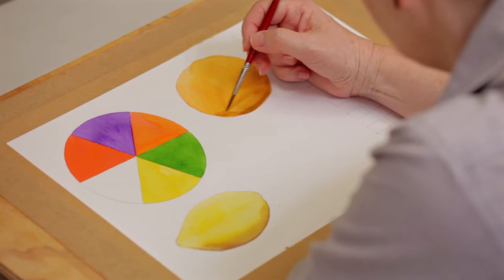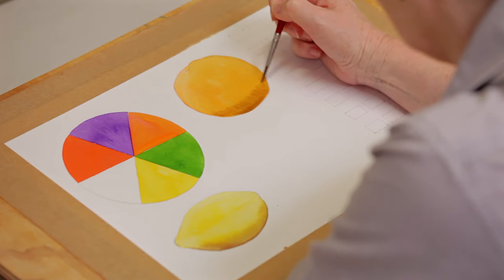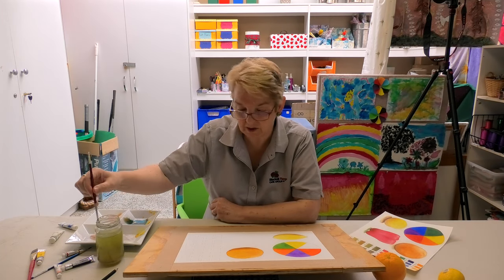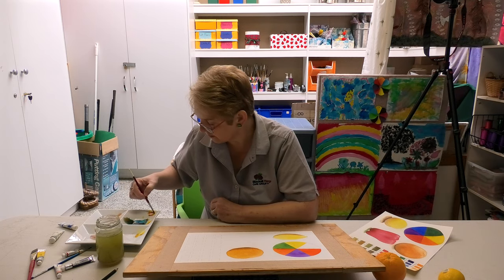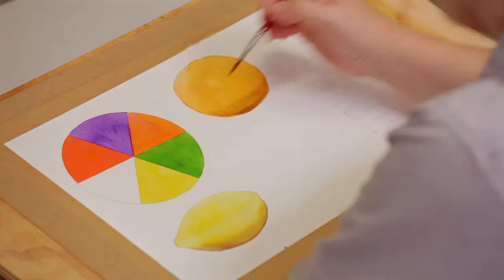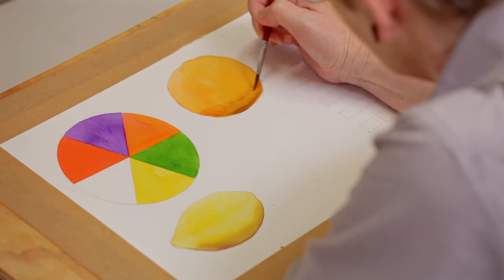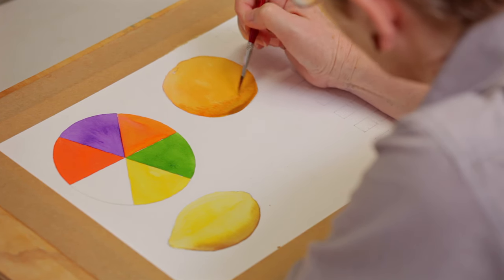When you're trying to make something look three-dimensional, don't just put the paint on and leave it. Go back with your brush and stroke it round, because it gives you a much more realistic appearance. So now I'm just going to go back with a little bit more orange — because the paint's still wet, you can still play with it.